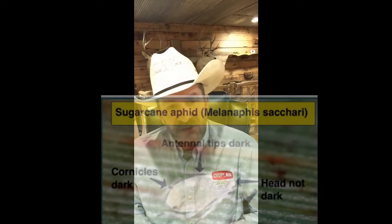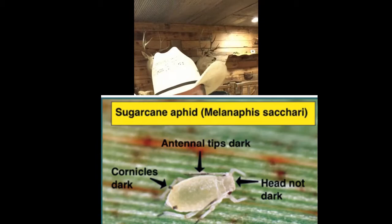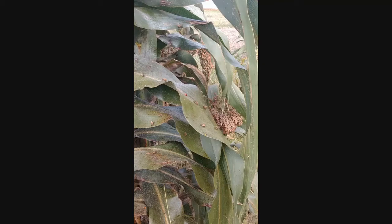From an identification standpoint, they're going to have little dark antenna tips and a clear — not dark — head. They're going to have little tips on their feet that are dark, and they're going to have these little cornicles or little tailpipes that are dark colored as well. So that's one way we can identify them.